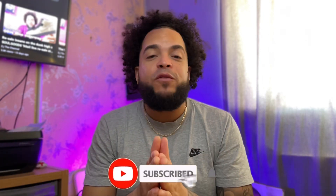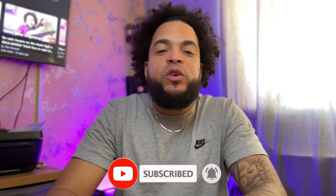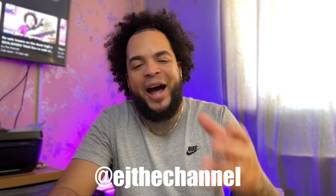If this is your first time, it is the perfect time for you to join this family and hit the subscribe button. You can also like this video to help this channel out and find us on Instagram and TikTok at AJ the channel.